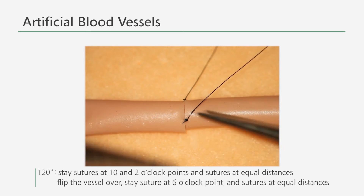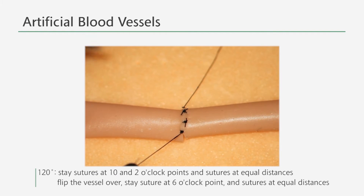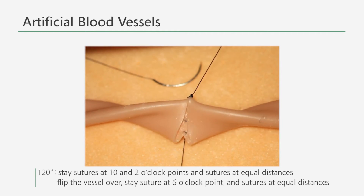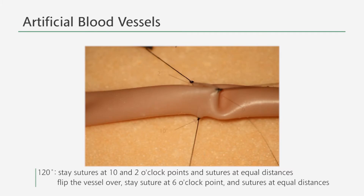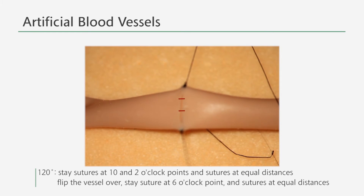For the ninth stitch suture, perform the stay sutures at the 10 o'clock and at the 2 o'clock point and divide the sector into three equal parts to perform two more sutures. Then turn the vessel around to suture at the 6 o'clock point and repeat the same procedure for the rest of the two sectors.